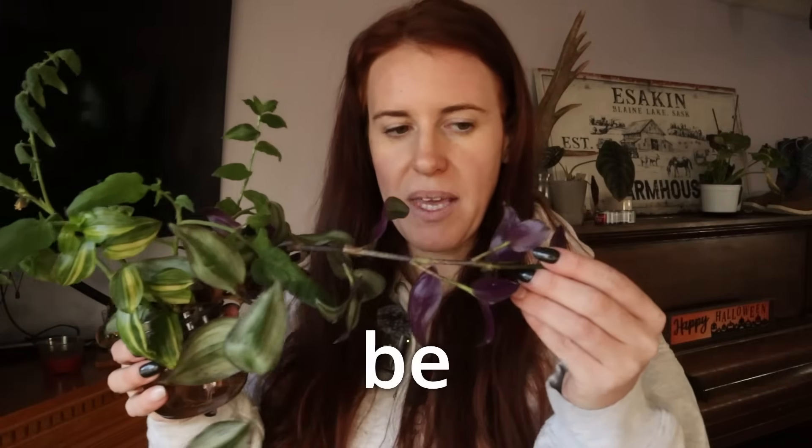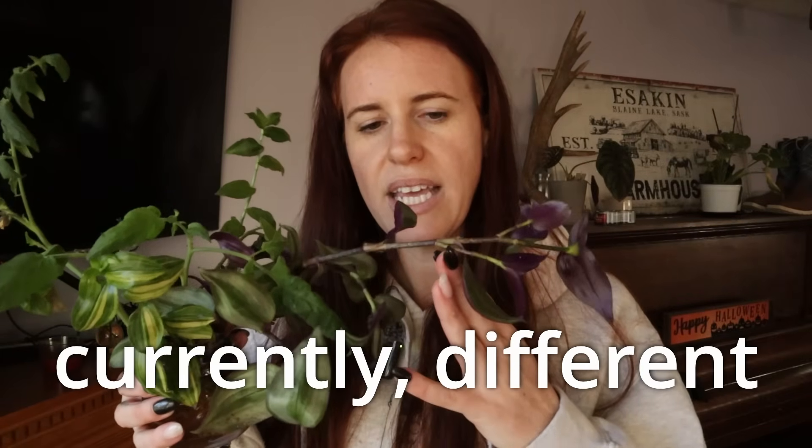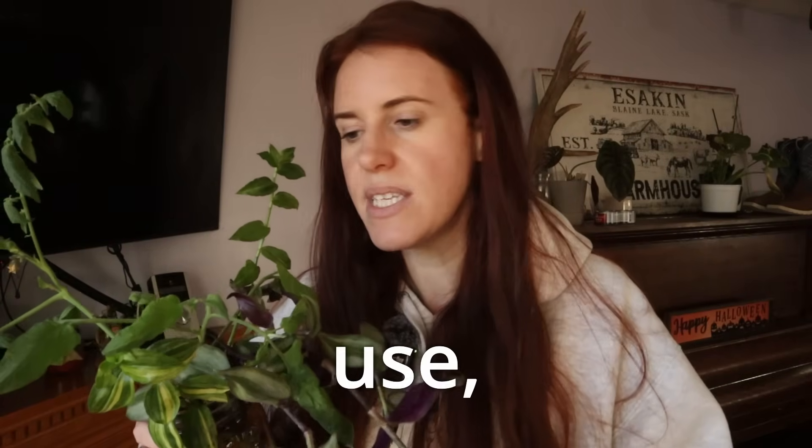So today's video, we're going to go over how to manage the pests that may be on these plants currently, disease that may be on these plants currently, different methods you can use, homemade remedies that are actually incredibly dangerous and you should not use, and everything else in between.